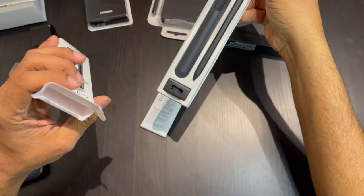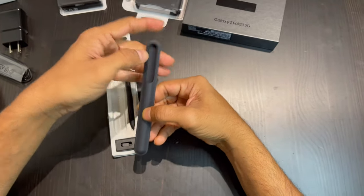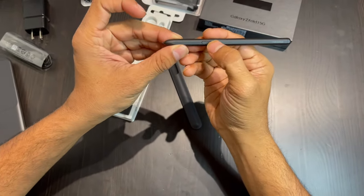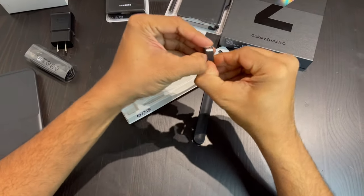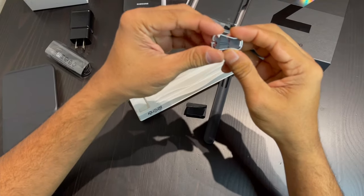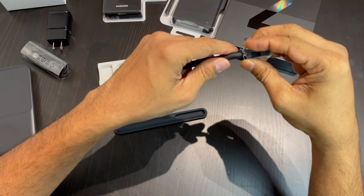The next thing we are going to unbox is the stylus pen for your phone. It is so cute and comes with a holder made of soft leather material. It also comes with extra tips — 10 nibs inside — so in case you lose them you can keep changing your stylus nibs. You can also buy them anytime on the Samsung website. Here is a quick tutorial on how to fix your nibs.